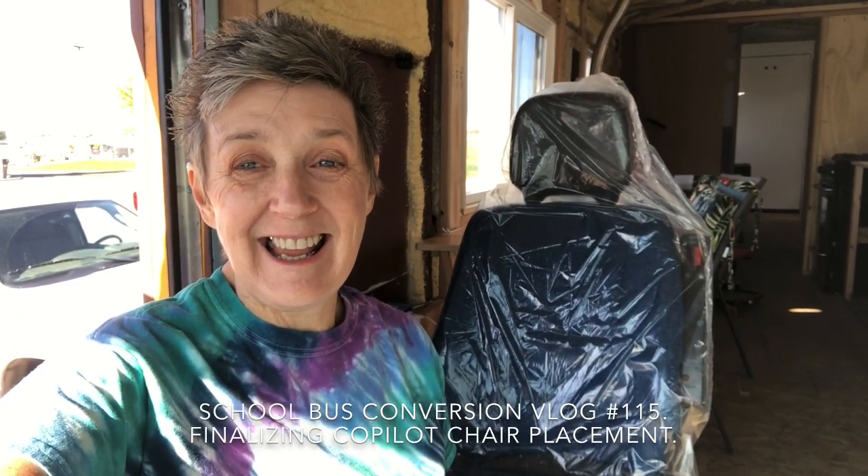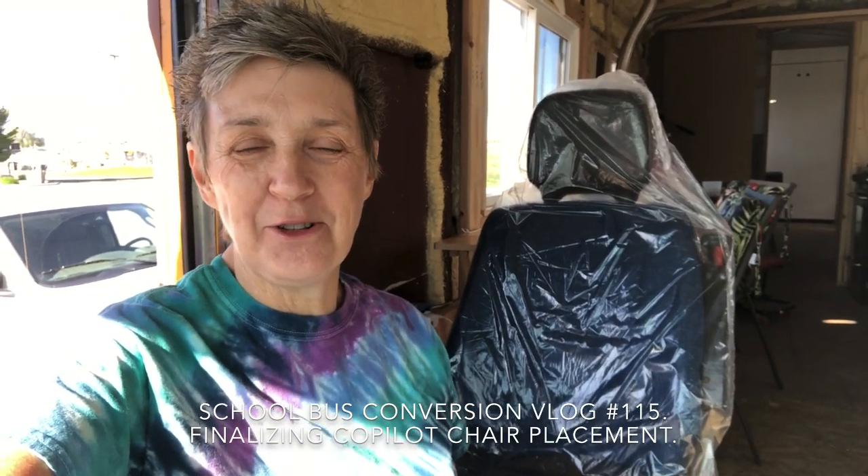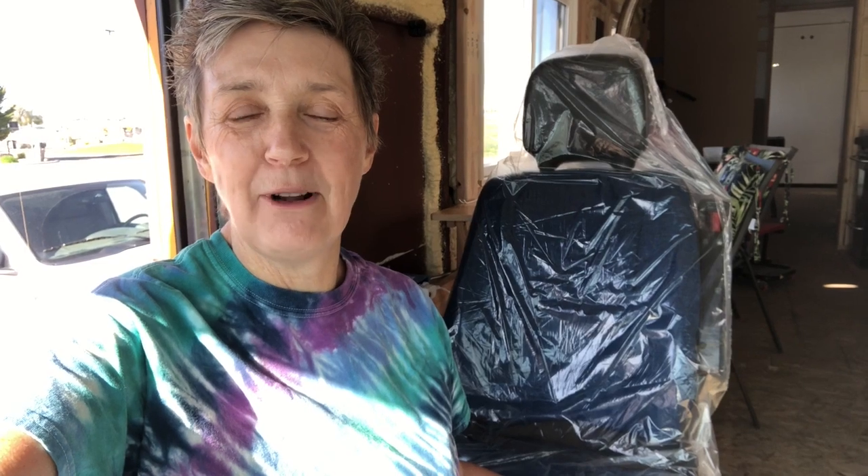Hi guys, today is an exciting day for me! I've got my passenger seat right here, and it's nice and upholstered, but it's on a temporary base that we've been living with. Today Randy's going to build the actual base for me, so let me show you what we've got going on.